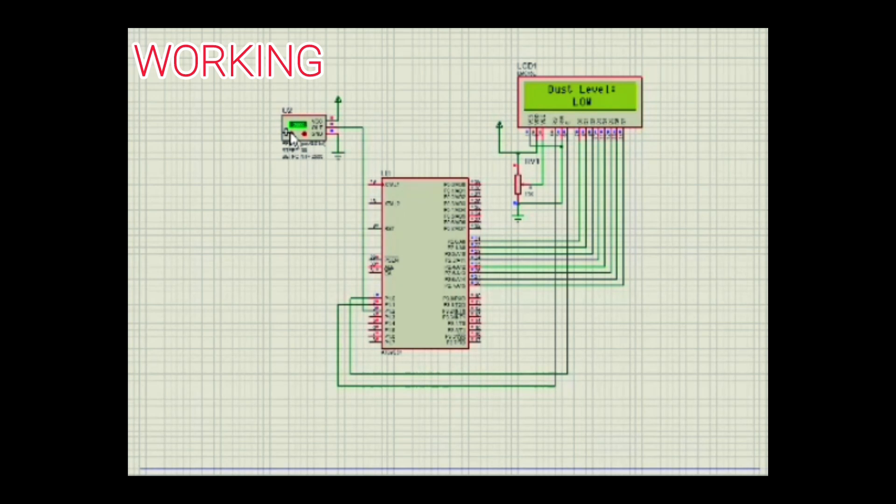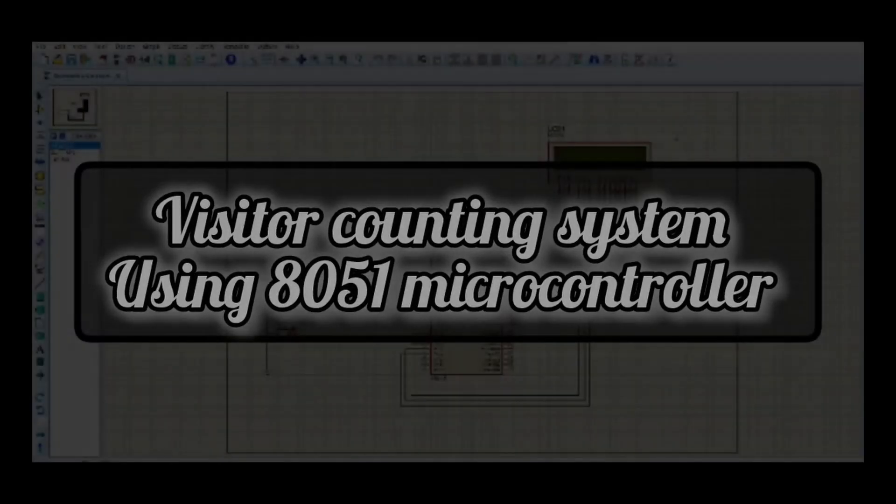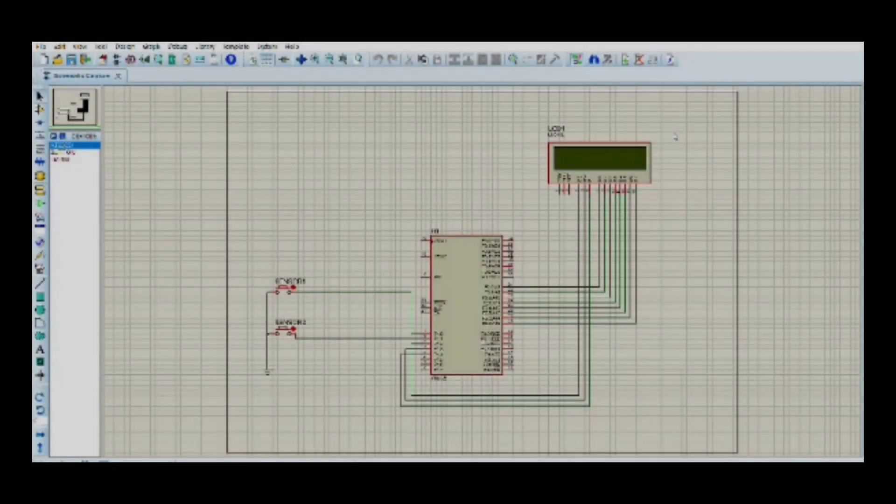The dust sensor is connected to port 1 of the 8051 microcontroller and provides input on the amount of dust in the atmosphere. The output of the microcontroller is connected to the LCD display through port 2, which shows the quantity of dust as low, medium, or high. This allows us to monitor air pollution and take measures to keep the environment clean.